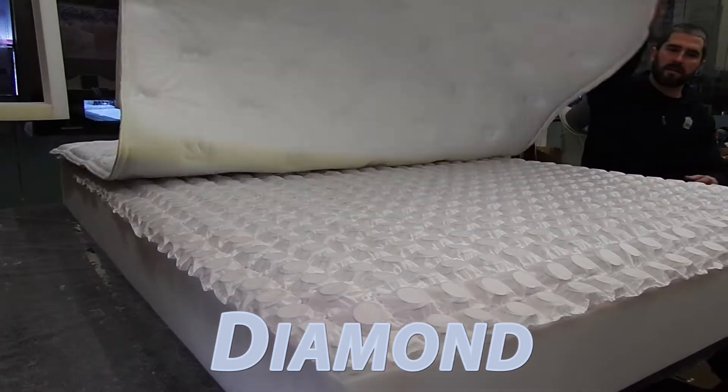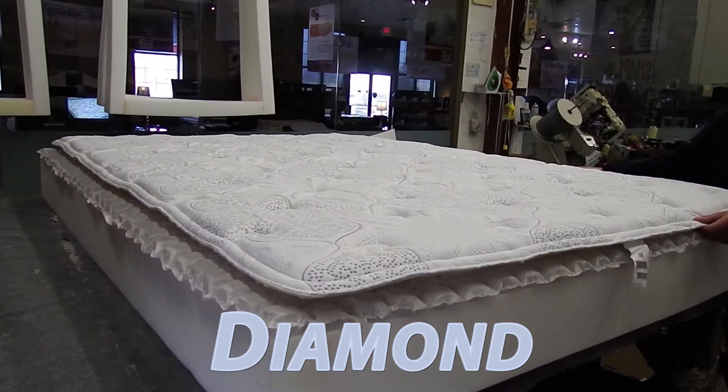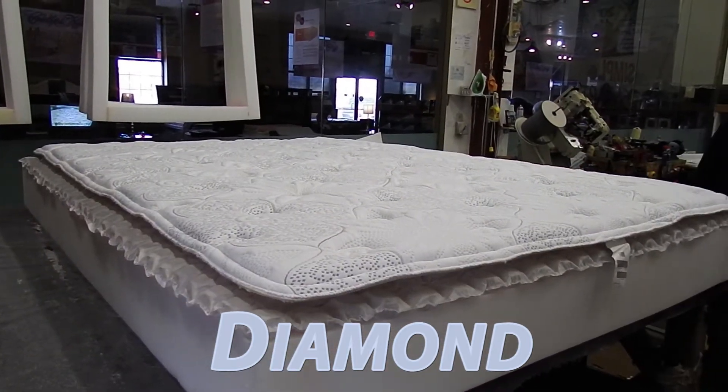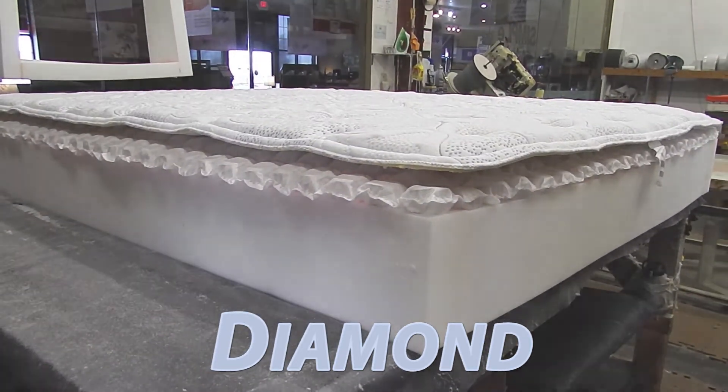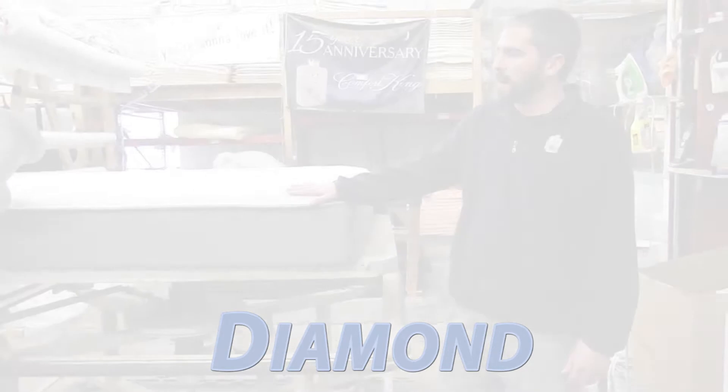Then the final part is to adhere the quilt to the SquareFlex and tape edge the mattress — the Diamond. Pat's finishing up the tape edge end on the Diamond.